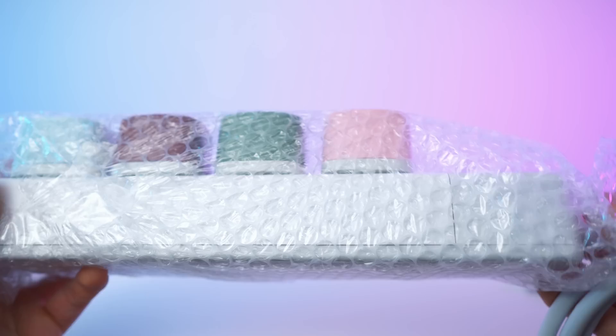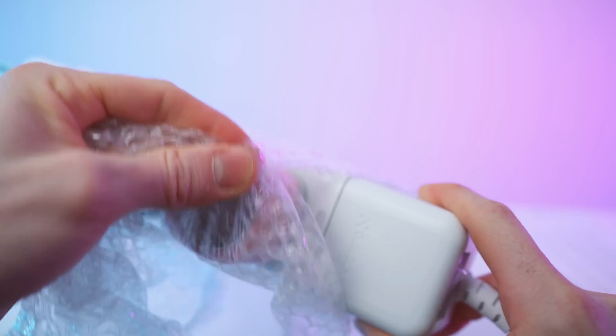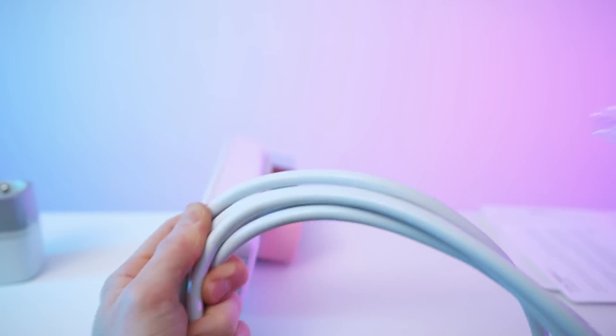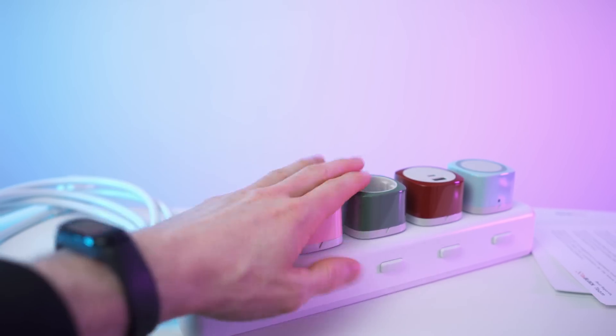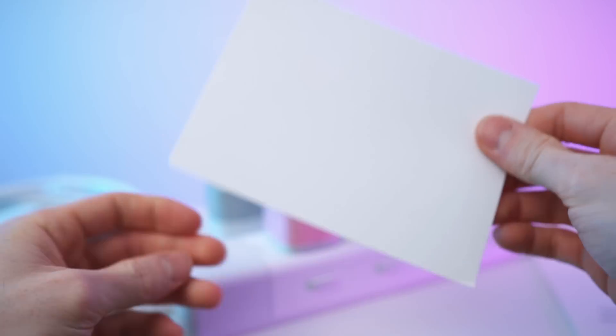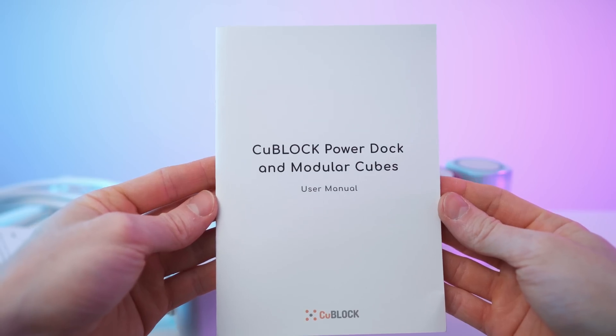We have this part and we also have this. These are the contents of the box. Let's start with the paperwork — we have this welcome card. The backside is just blank, and we have the user manual right here.